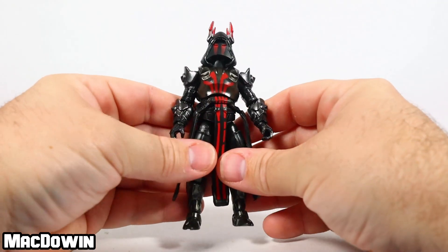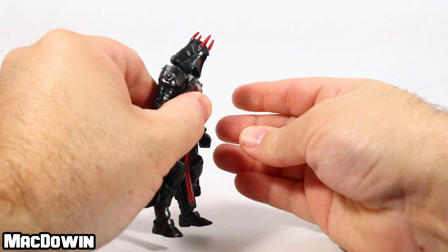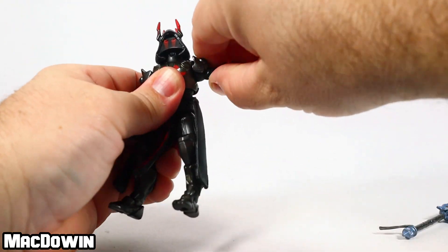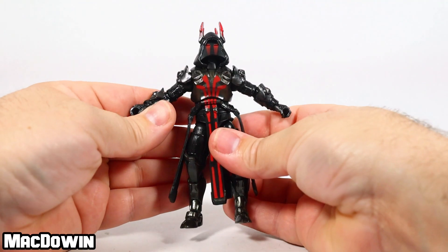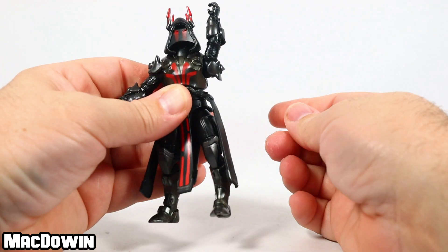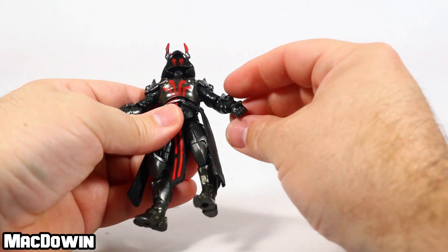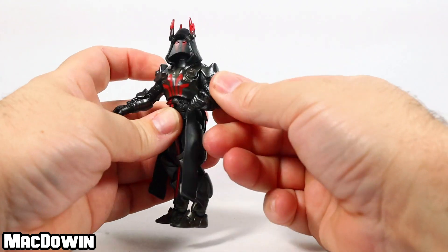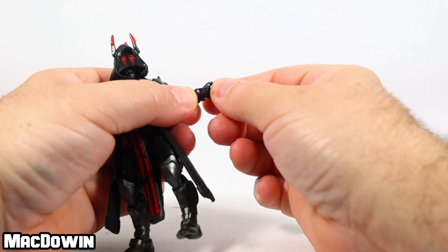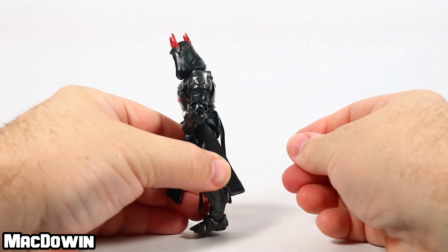So we'll just do a quick overview. The head rotates, can look down, and can look up. The arms can rotate. Because of the shoulder armor he only goes so far, but you can rotate his arms. His elbows rotate and hinge back and forth — not quite 90 degrees but pretty close.